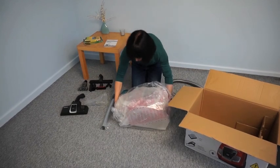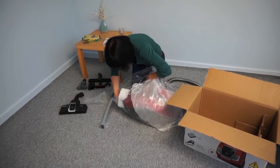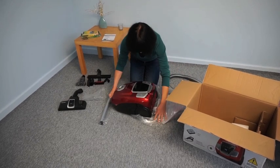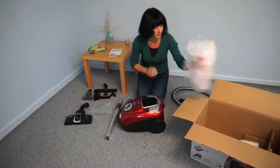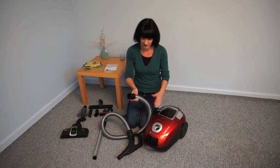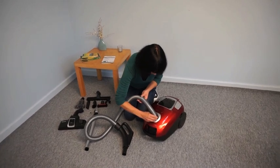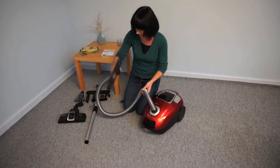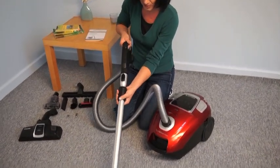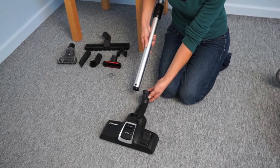All right. Insert the hose end into the hose socket and hook it into place by turning it clockwise. Then attach the metal tube to the handle and adjust to the desired length. Connect the nozzle to the end of the metal tube for different cleaning purposes.